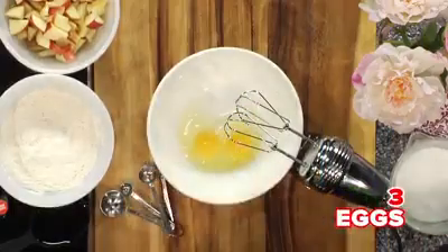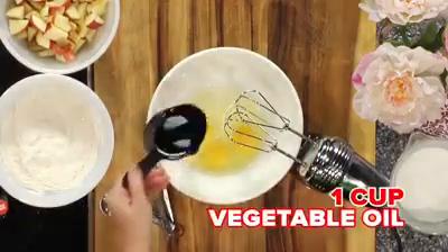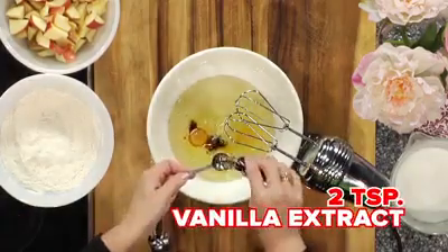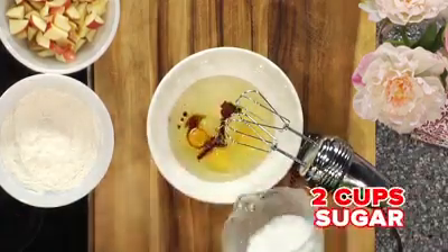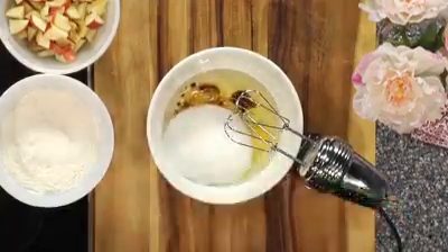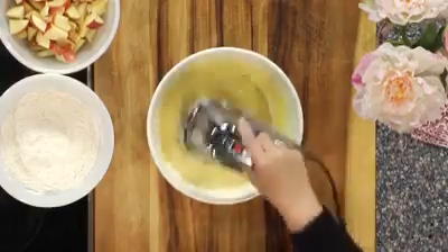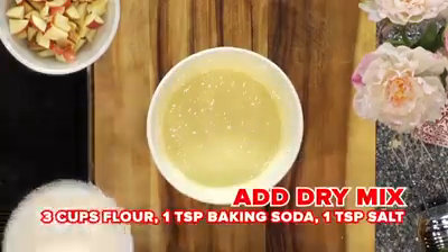You'll start with three good eggs and crack those into a nice medium-sized bowl. Add a cup of oil, two teaspoons of a really good vanilla extract, and then two cups of white sugar. Mix that up with your hand mixer until it's nice and white and fluffy and smooth.